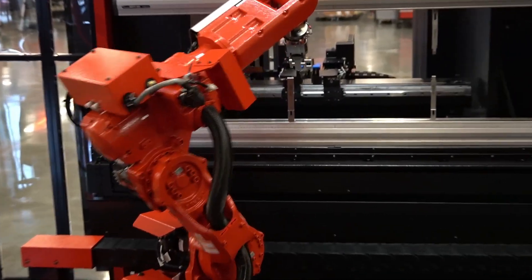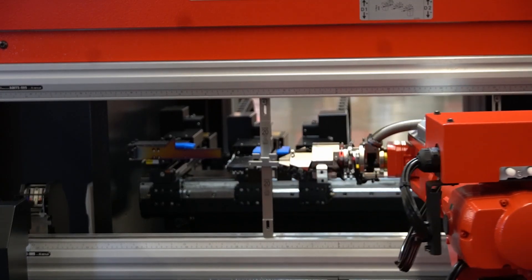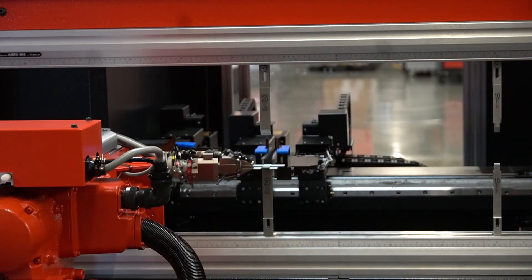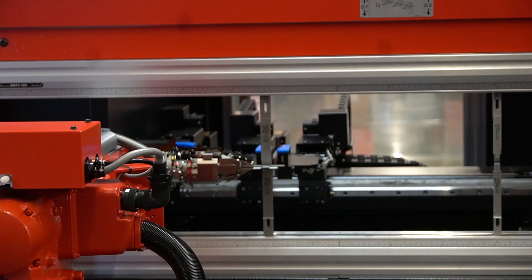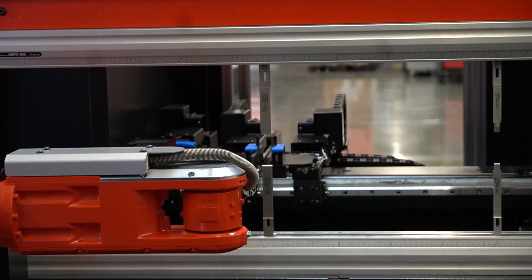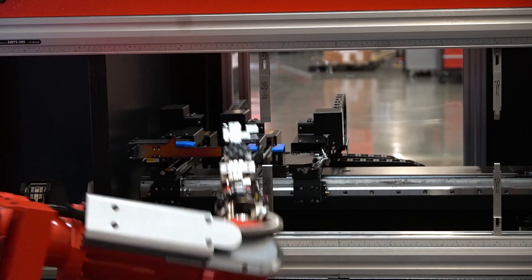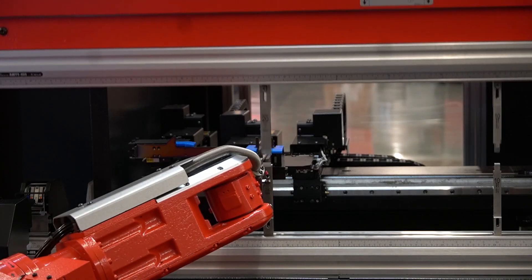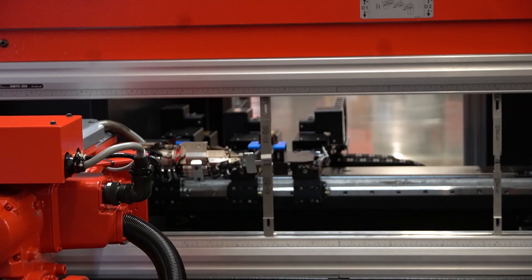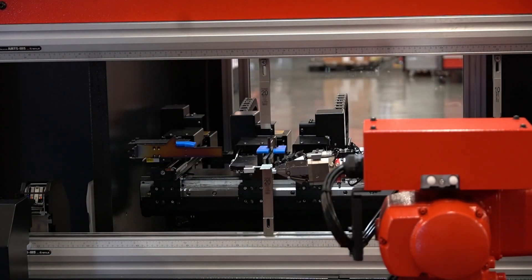This part actually has twelve bends — wow, twelve bends! You can see how precise this has to be to engage what we call the potentiometers, which are the fingers in the back. The whole thing is automated, which means the back gauge is also automated. You can imagine doing a hundred of these — yeah, exactly.